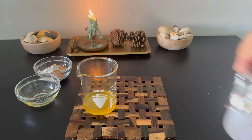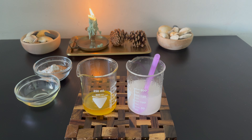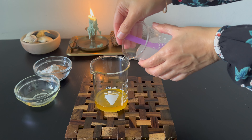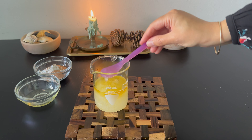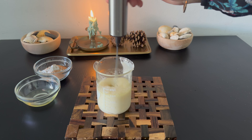I set aside Phases C and D and remove Phases A and B from the heat. After removing them from the heat, I combine Phases A and B. Use a high-speed blender or mixer for two minutes to form a stable emulsion.